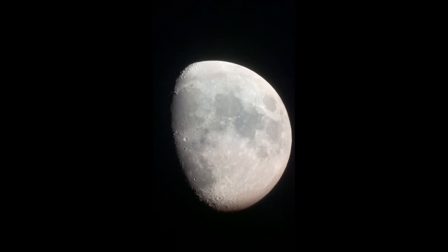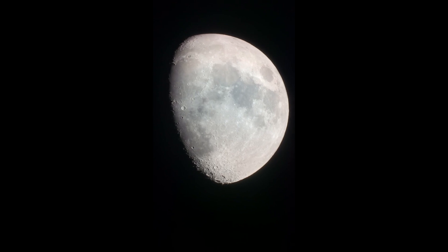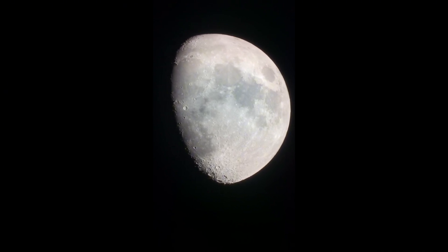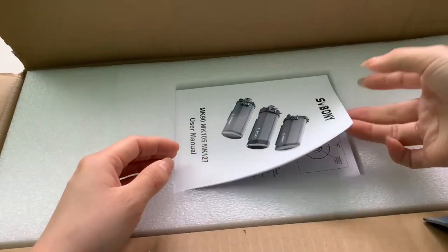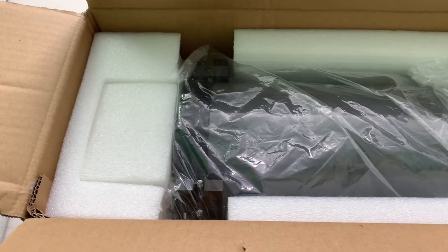Want to know how to get a clear shot of the Moon? Explore with us! Today, we're using the new SPOE-MK127 telescope with the SV-30I eyepiece to bring you up close to the Moon's details.